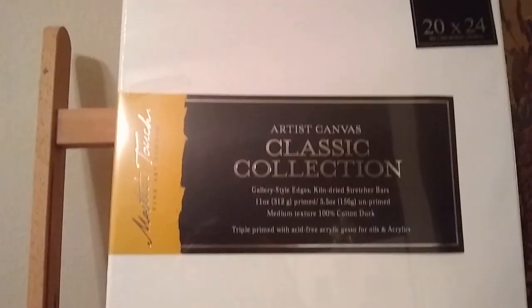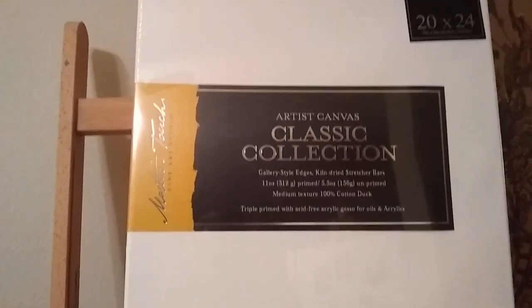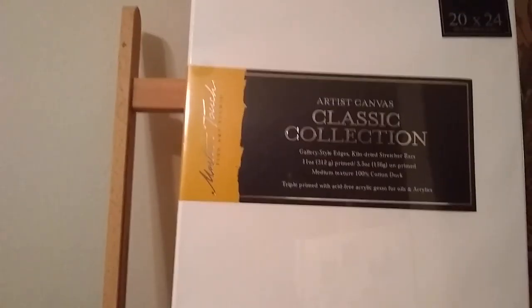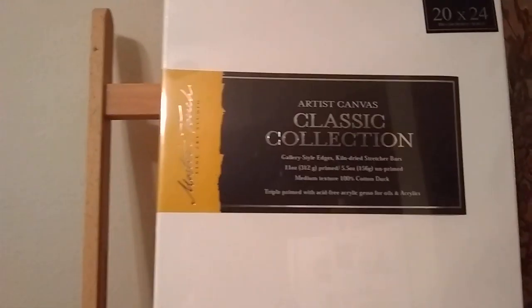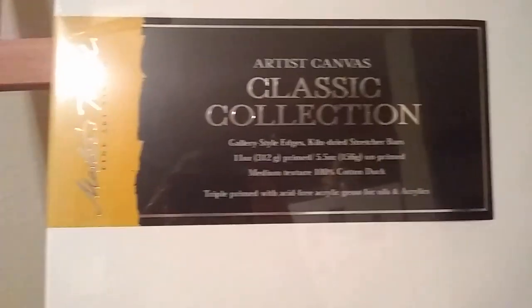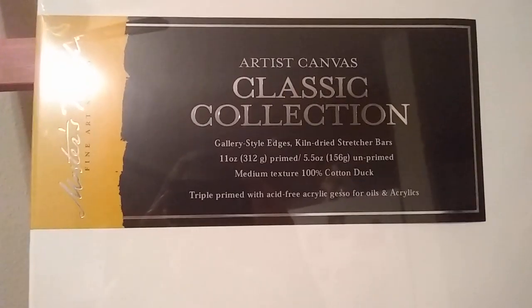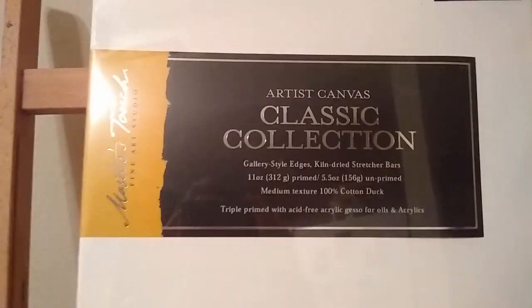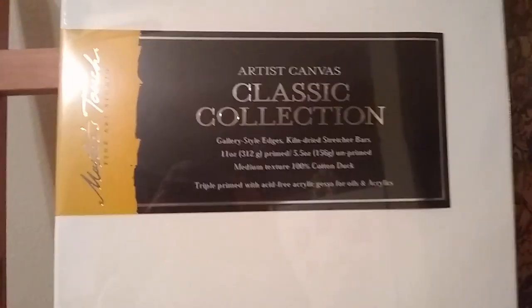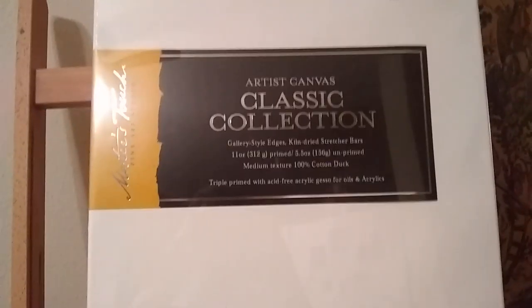First, I'd like to talk about the canvas I typically use. I get my canvas from Hobby Lobby and they have three types: the fine touch canvas, the super value canvas which is lower grade, and then this type which I use — the Master's Touch Artist Canvas Classic Collection. It has thicker, higher quality cotton and it's primed with gesso three times. It's got kiln-dried stretcher bars, and on the back you can see the wooden bars where the canvas is stretched.